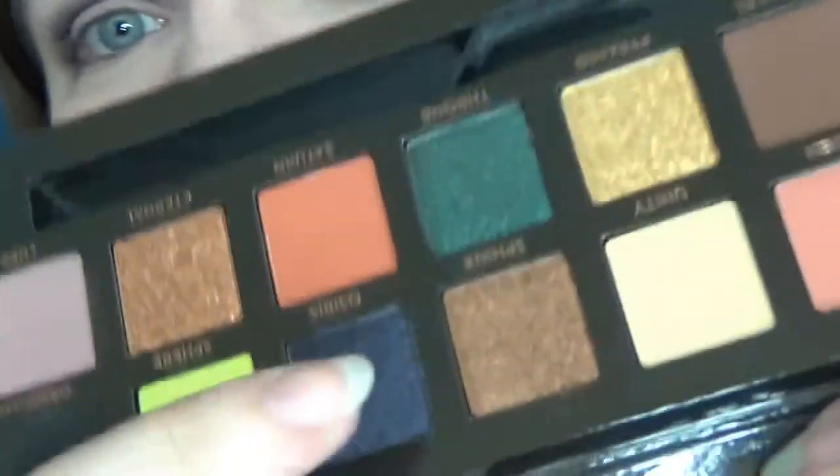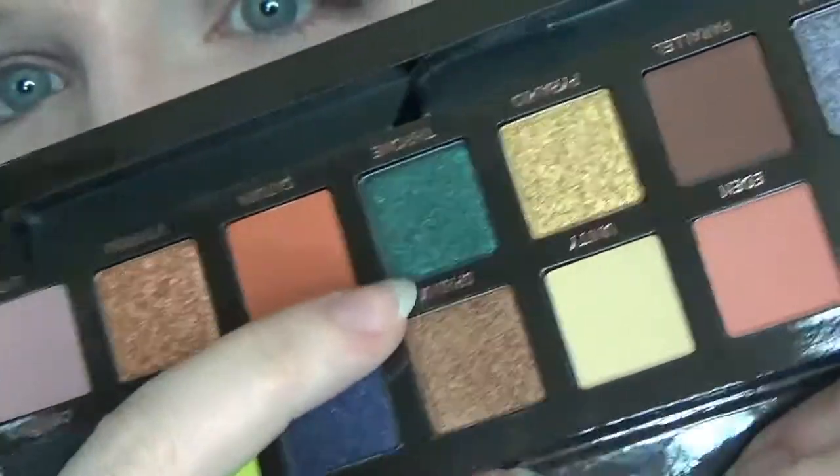For my lid, there's a couple of colours that I want to just play with and play with and play with, and I'm hoping I can kind of work them onto my lid together. I am dying to try Osiris, I'm dying to try Frone, and I definitely want to have a play with Dimension. I think I can work Osiris and Frone onto my lids - I'm going to start with Osiris, just using a Lamasca brush for this.